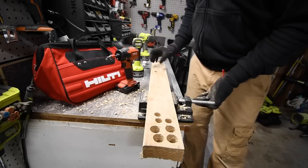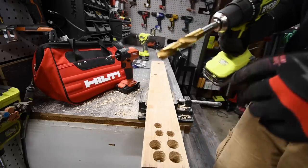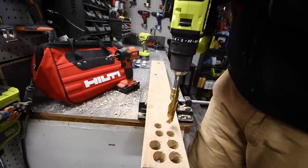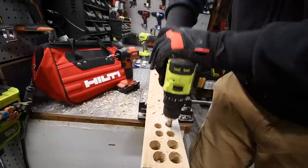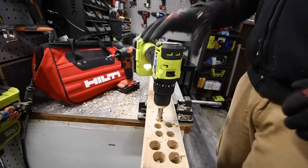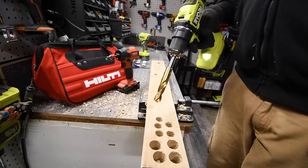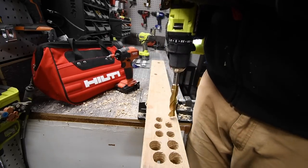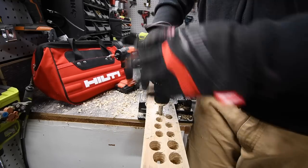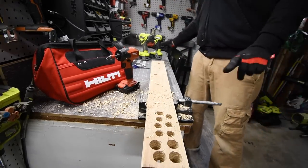We're going to do three holes. It's on speed two, it's on drill. Ready, go — oh, failed the test! It failed. All right, it failed the test, but I just want to see if it stops one more time. Yep, failed the test. So the Ryobi compact series failed that test.